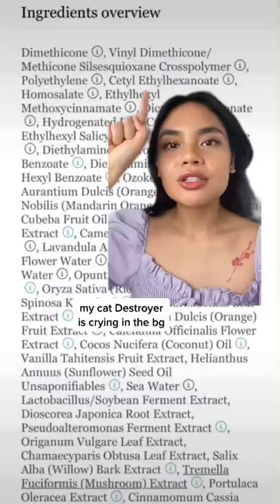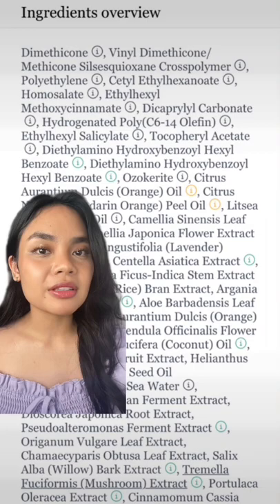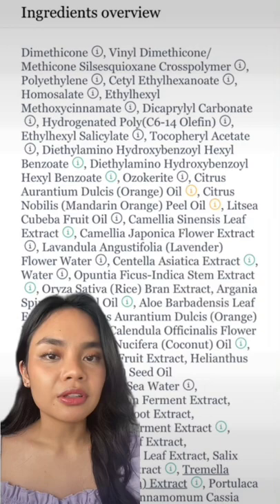So according to the ingredients, this is a silicone-based sunstick, which I'm happy about because silicones sit on top of your skin — hopefully this means it won't disturb my makeup. One thing I'm not super happy about though is the citrus oils. These oils are fragrant components and they can be really irritating.